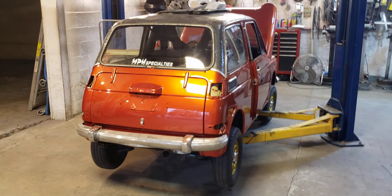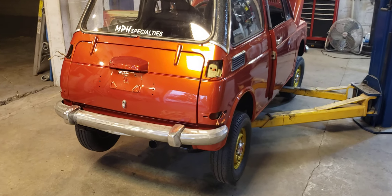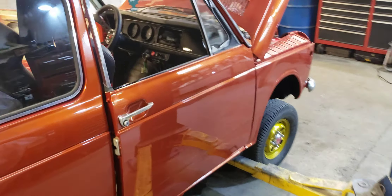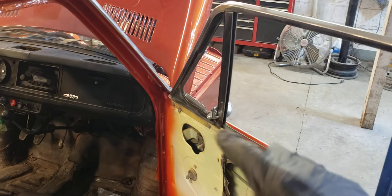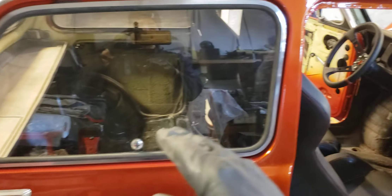You can see it shining here in the shop. It's reassembly day number two. So we've cleaned out the interior, vacuumed it out, trimmed, scraped the glass, got all the glass clean, and got the rear windows in.